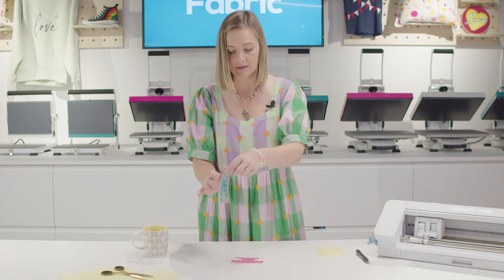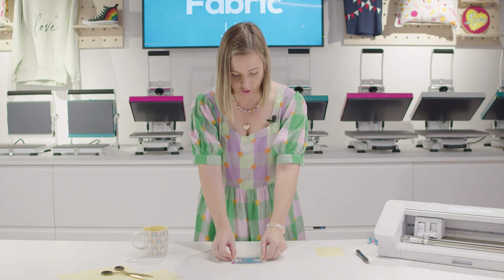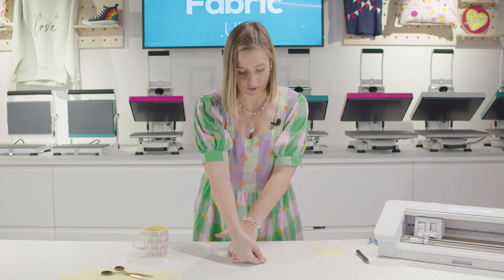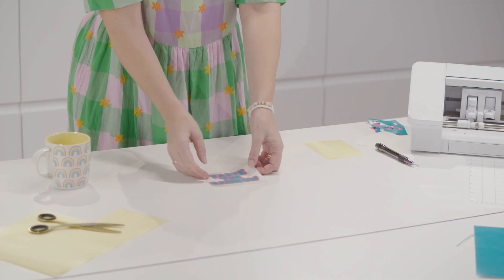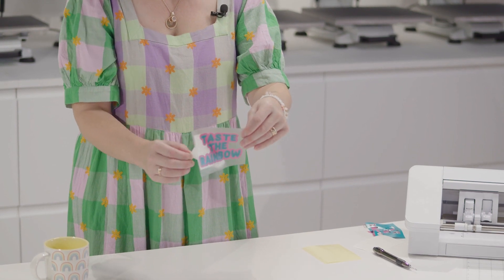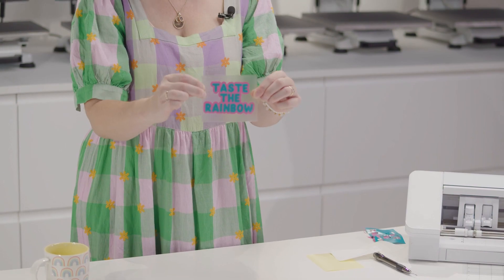Now grab your next layer and lay the first layer over the top in place. Once again, give it a really good smoothing out. Then peel away the backing so your whole design is now transferred onto the mask.